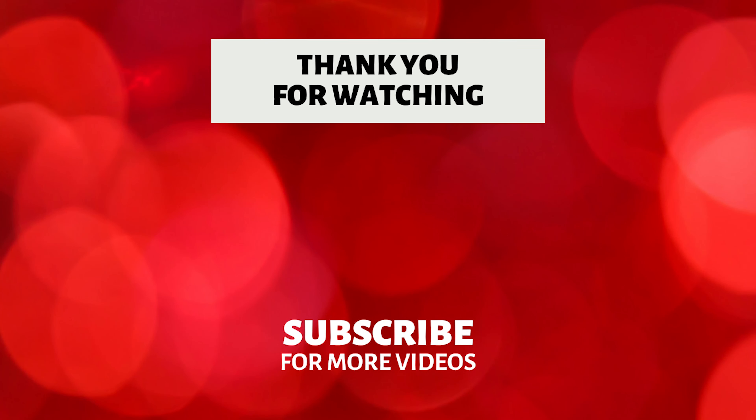Definitely this video will be very helpful. Thank you so much for watching. Please leave your comments and feedback. Thank you. Bye, take care.